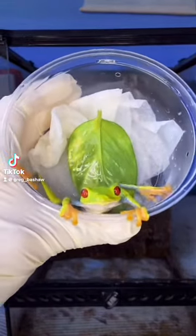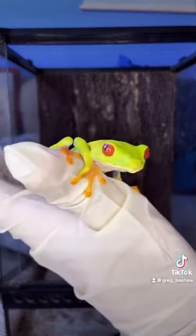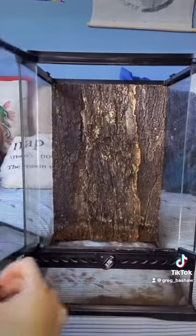This is my new red-eyed tree frog, Froakie. Today I'm going to be setting up his new bioactive naturalistic vivarium. The tank I'm going to be using is an ExoTerra 12x12x18.